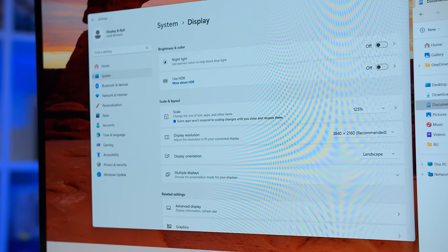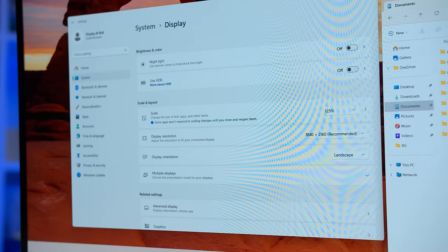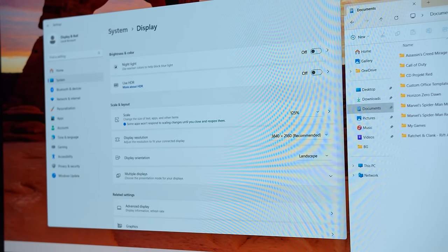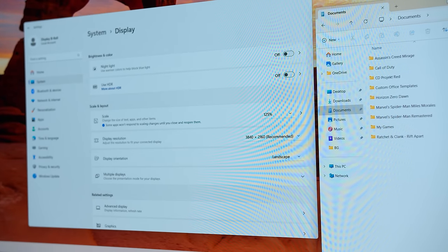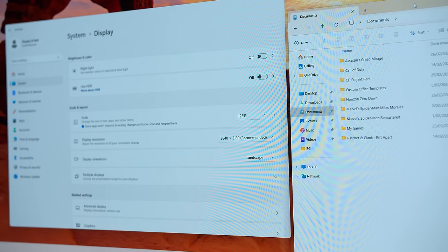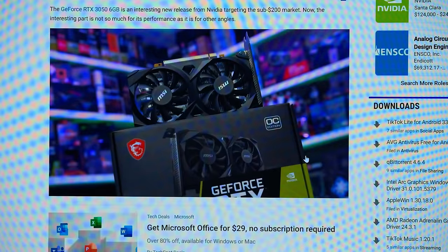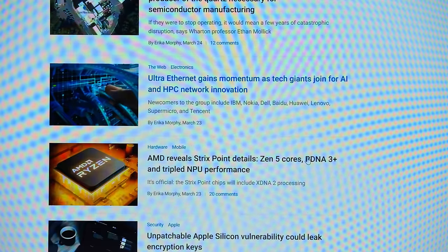This massively improves text quality and gets W-OLED much closer to what you'd see from a 4K LCD panel of the same size. Where previously W-OLED had poor text clarity on 1440p monitors, I think the experience from these new 32-inch 4K panels is decent and very usable. Even at 100% display scaling it looks quite good, so in general I don't think this will be a major complaint with these monitors.